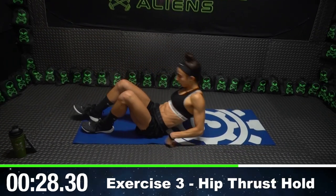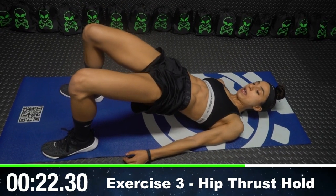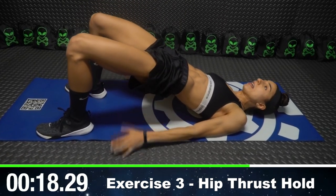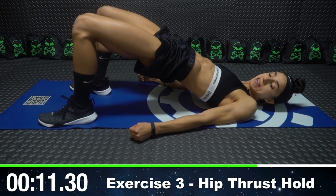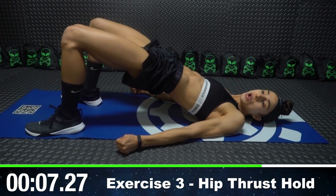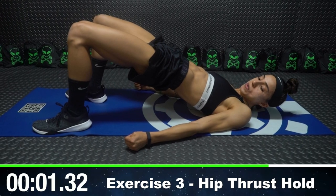Moving on to that hip thrust hold. We're on the floor, and all you're doing is just squeezing your glutes as hard as you can. My hips are as high as they can possibly go up to the ceiling, and I'm just squeezing. Do not forget to squeeze — don't just casually do this. Really squeeze and really focus on your glutes. Your glutes should be absolutely burning. Three seconds left. Two, one.